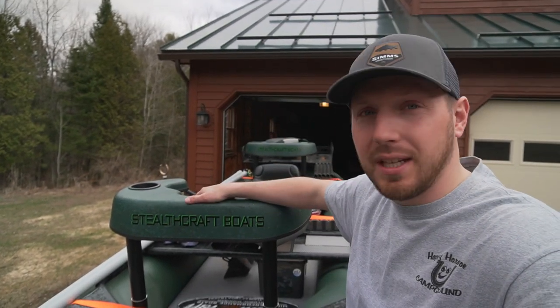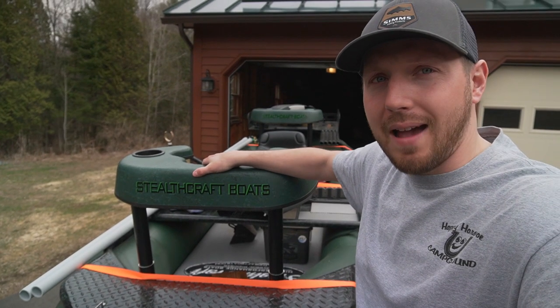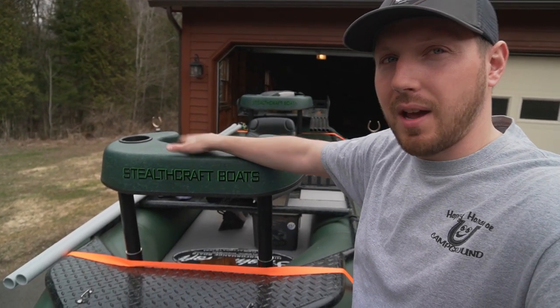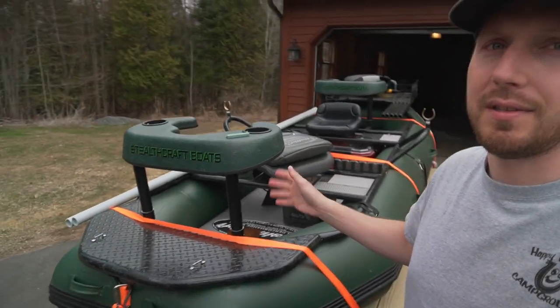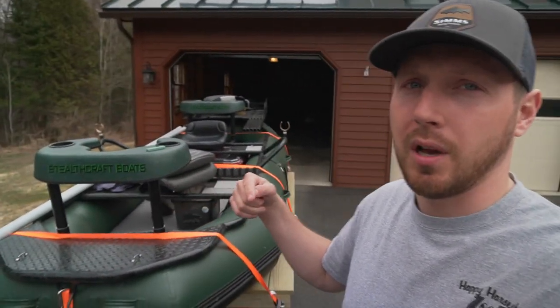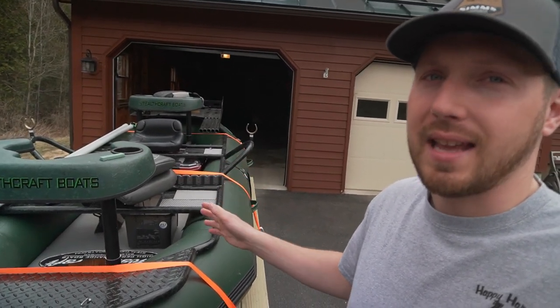You might have seen a video or two with a few shots of this new raft. We haven't formally introduced it to the channel yet, and we're not really going to just yet. But we did get a drift boat raft — this is a Stealth Craft Hooligan XL. I'll link them down in the description below so you guys can find them.